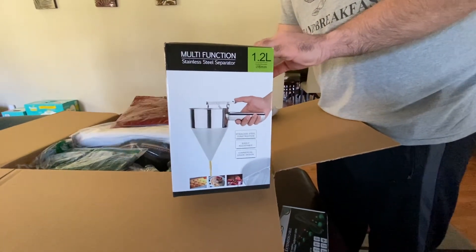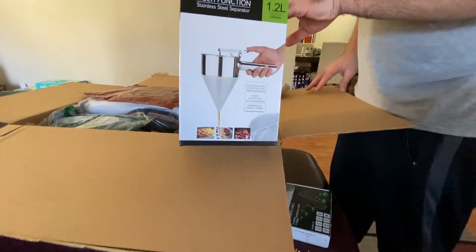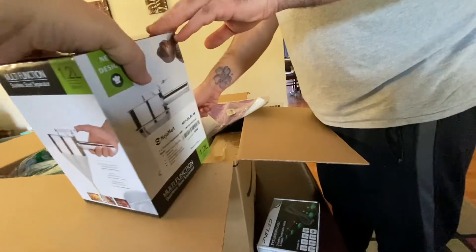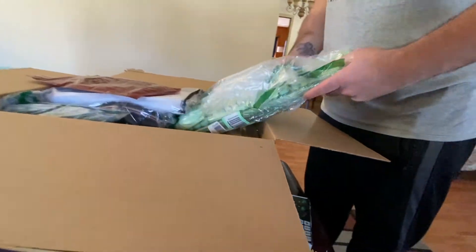It's a separator — oh, it's like for making pancakes. You dispense the batter. That's nice. And these are all new items, which is nice. You know, I don't have to deal with used stuff, at least.